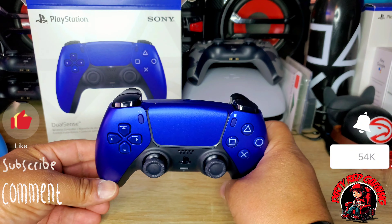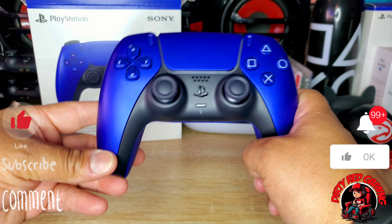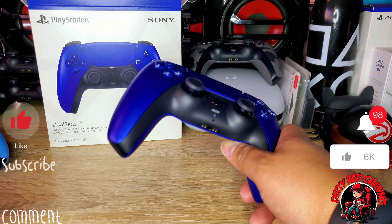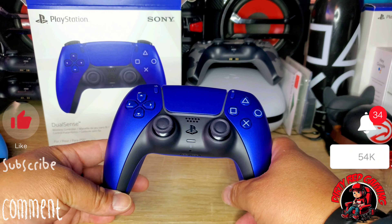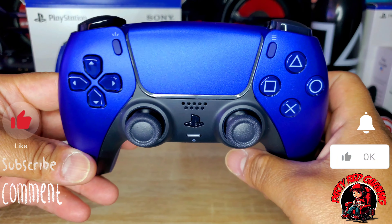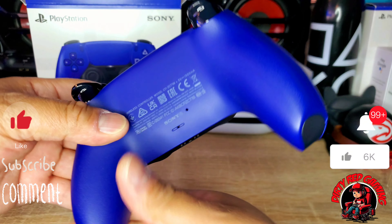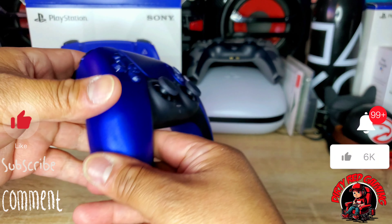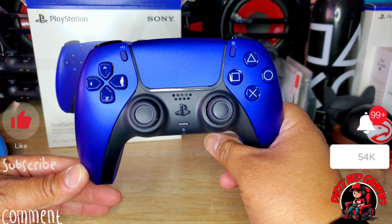I want to thank y'all for tuning into this video. It's an unboxing — nothing special about the controller itself. I think this is my last set of controllers that I'm getting, and I've heard Sony plans on coming out with a version two with longer battery life. Anyway, I want to thank y'all for tuning in. Tell me what y'all think about the metallic cobalt blue. Make sure to like, comment, and subscribe on the video. You can see that rough matte finish on the back and how it separates from the shiny cobalt blue front. Make sure y'all like, comment, and subscribe — and I'm out.